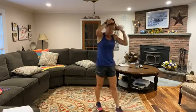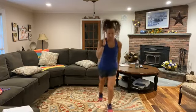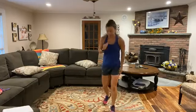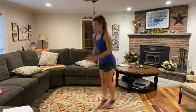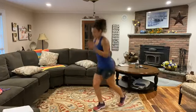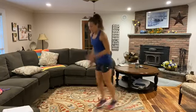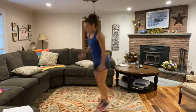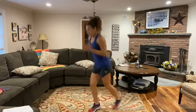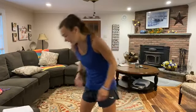Scissor kicks, 30 seconds and we'll grab some water. From the side here, switching in the air, use those arms — supposed to be nice and tall. As quick as you can. 10 more seconds. Good job. And relax. Nice work guys, grab some water. I think we're warmed up now.